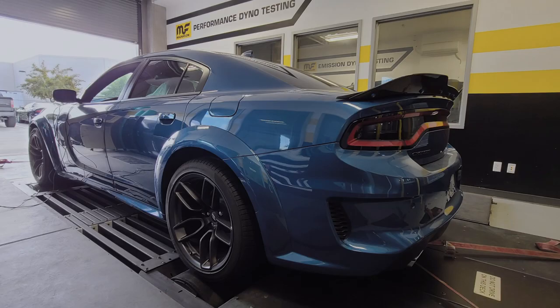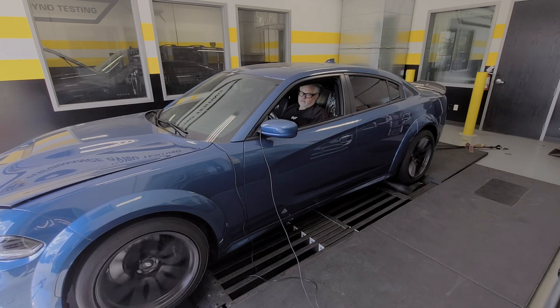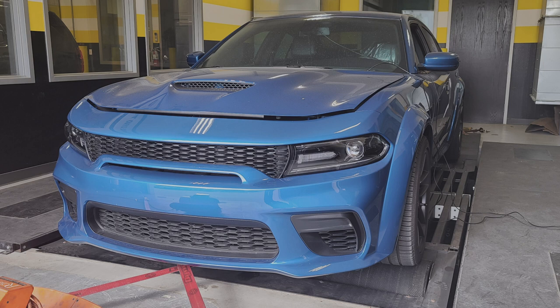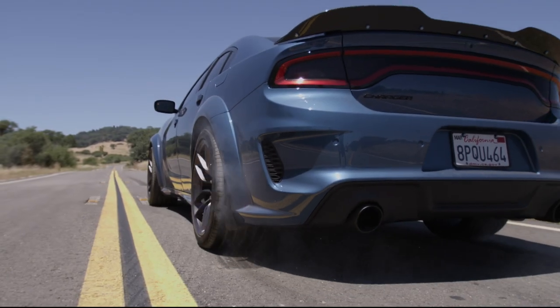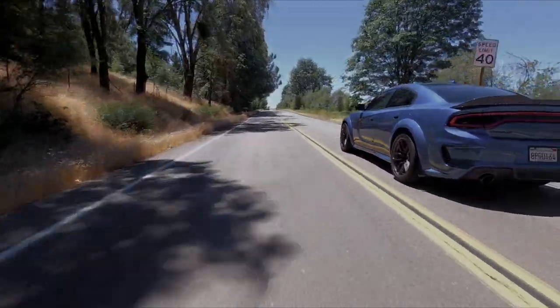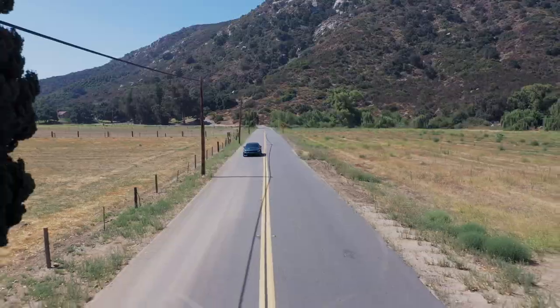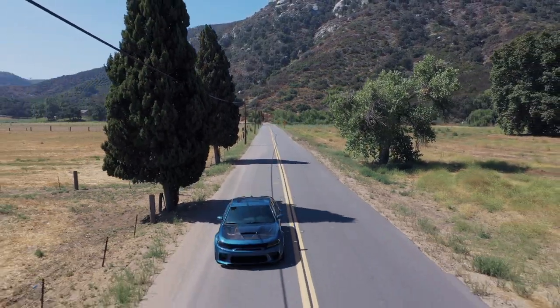Dyno-proven performance is a staple of all Magnaflow performance exhausts, and the X-MOD series is no exception. During the engineering process, our design team tested both automatic and manual, as well as naturally aspirated and supercharged variants of this application. The testing yielded 14 to 21 rear-wheel horsepower as tested on our dyno. The X-MOD series exhaust system incorporates our newest no-drone technology and, with premium V-band clamps, allows for interchangeable tips and — most importantly — configurable sound. That means you have the sound you want, when you want it.